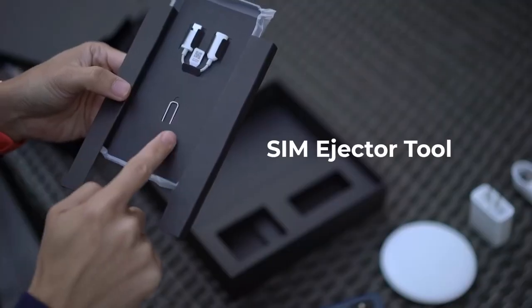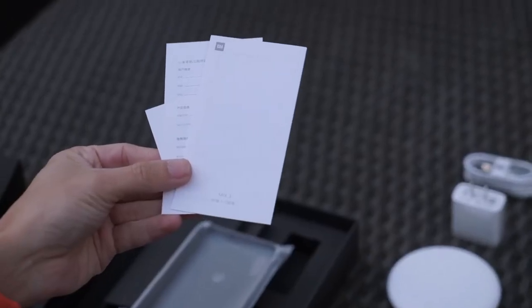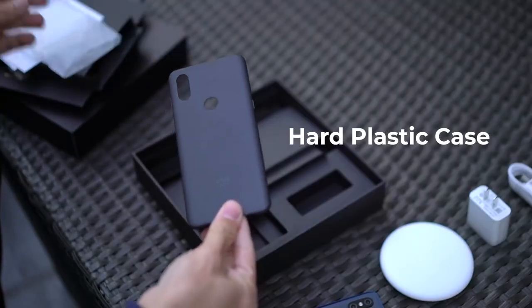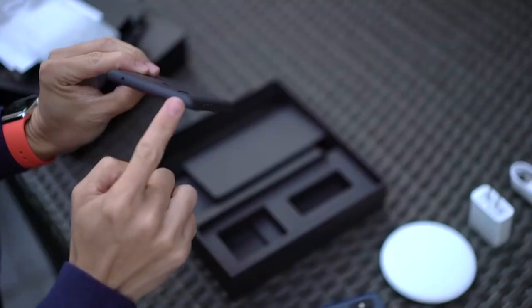Inside this box: a SIM ejector tool, a USB-C to headphone jack adapter, manuals, and another surprise wrapped in plastic — a black case. This one is a thin semi-hard plastic shell with an almost rubbery matte finish. It's not bad for a free case. My only wish is that it came in blue to match the phone.